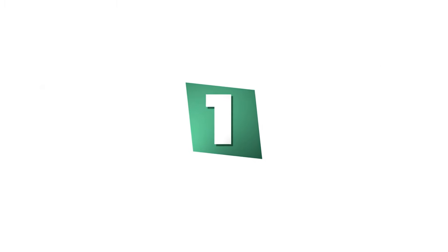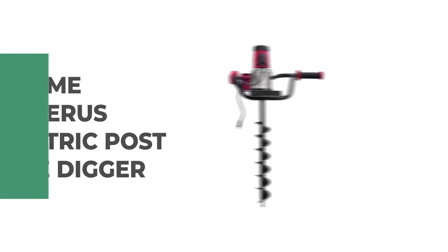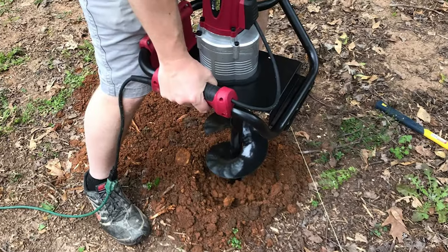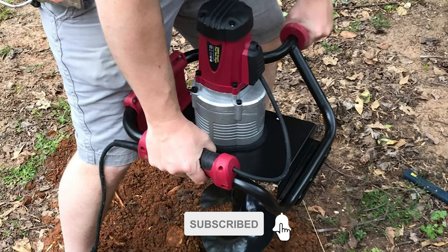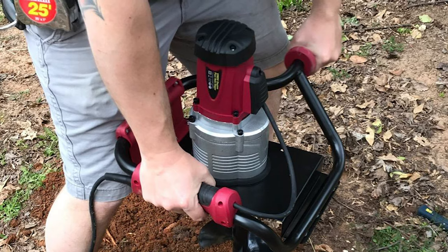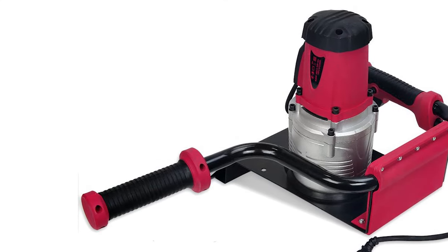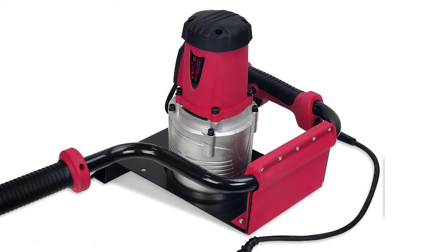Number 1: Xtreme Power US Electric Post Hole Digger. This electric post hole digger is ideal for installing fence posts and decks, planting trees and shrubs, ice fishing, and more. It is lightweight and easy to start. It comes with 4-inch earth auger bits for easily drilling through the toughest soil conditions. Made of high-strength manganese steel, it will withstand impact, extrusion, material wear, and other harsh working conditions. It is sprayed with durable black paint that resists rust and corrosion, ensuring a long service lifespan.